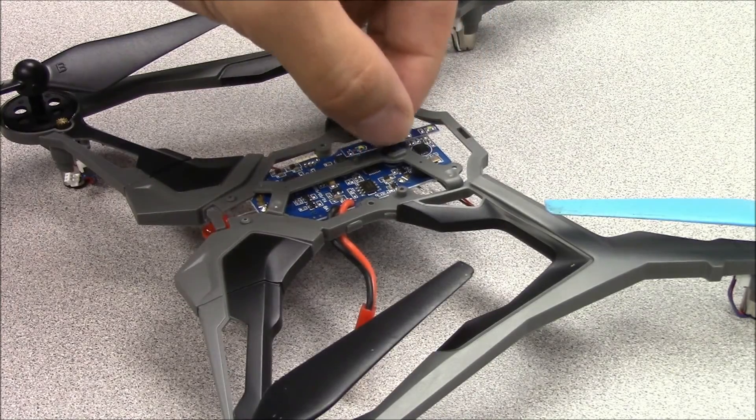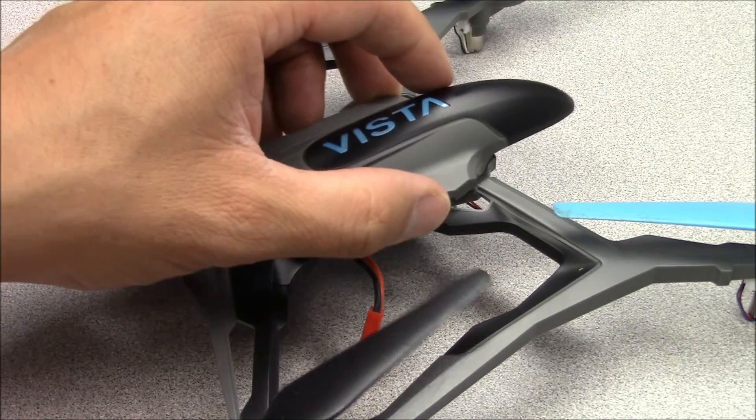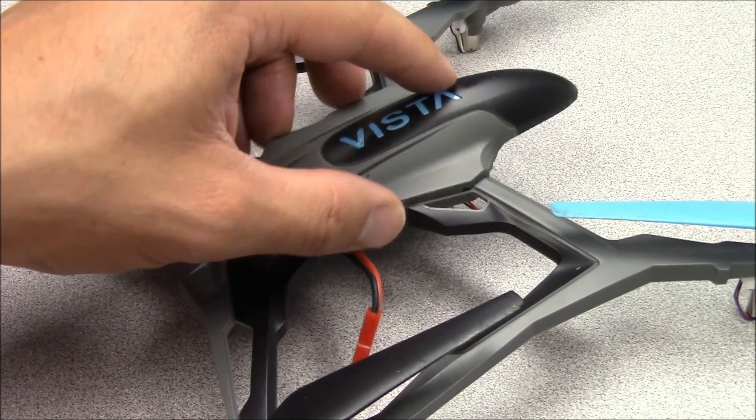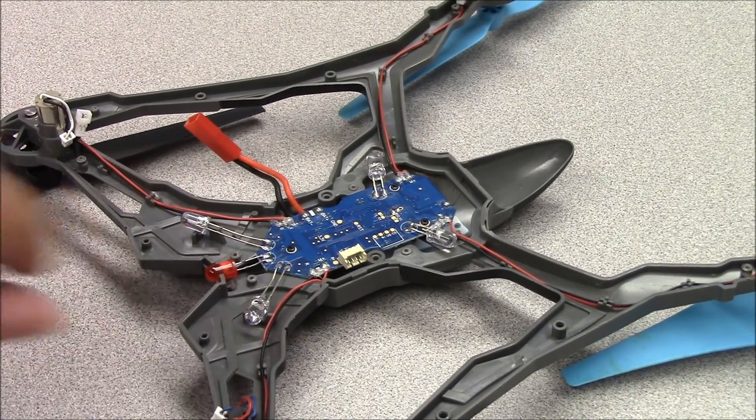Plug in the LED strip. Be sure the hole in the strip fits over the alignment pin on the frame. Now put the canopy back into place. Flip the Vista over and reinstall the two canopy screws.